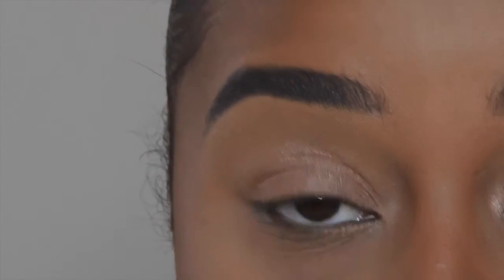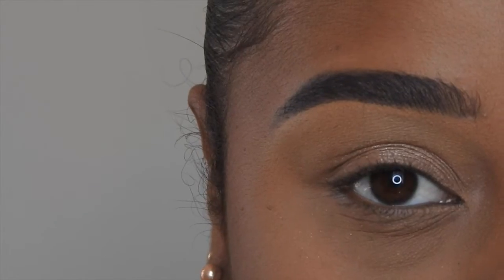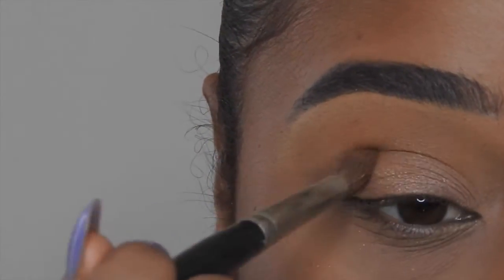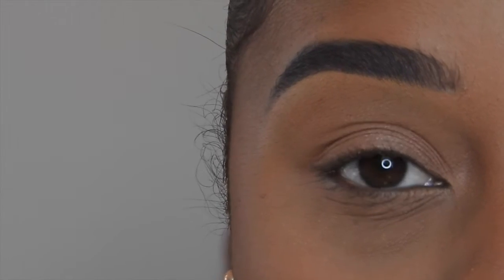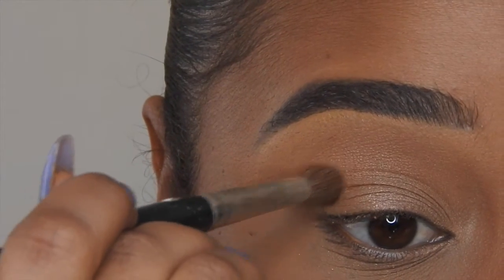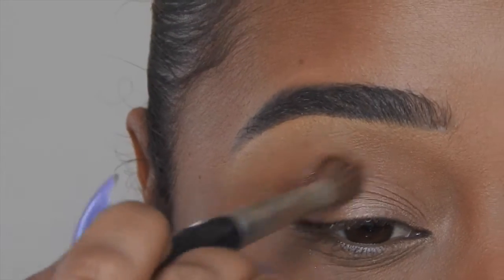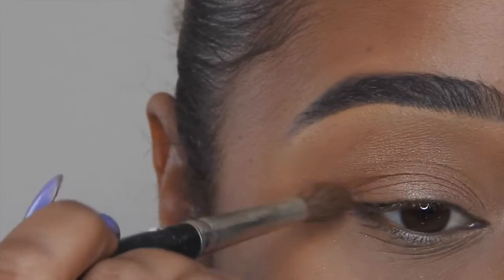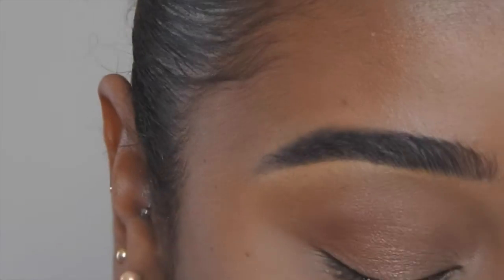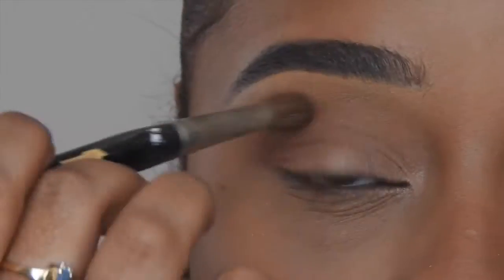Now we're going to go in with a burnt orange color called Burnt Orange by Anastasia Beverly Hills. Taking a big fluffy blending brush, I place that in the crease. I want a bit more definition, so I'm going in with more of a reddish brown — this time using Sienna by Anastasia Beverly Hills. I focus that on the outer corner and blend it into the center, lightly, keeping most of the definition on the outer corner.